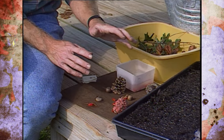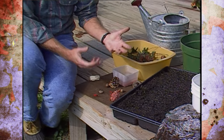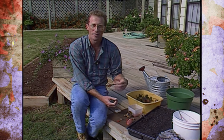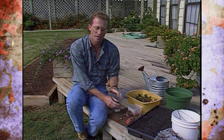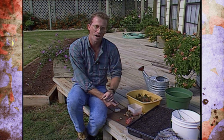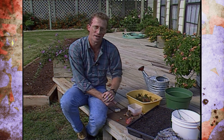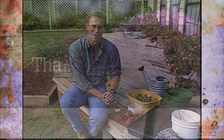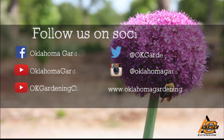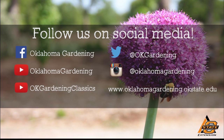Remember, it all boils down to what kind of plant you have and the variety. You need to determine if it needs the cold stratification process or scarification to loosen up that seed coat. We hope you'll have success in germinating your own trees. This video is part of our OK Gardening Classics YouTube channel. You can also find more recent videos on our Oklahoma Gardening YouTube channel, and join us on social media for great gardening tips, photos, and discussion.